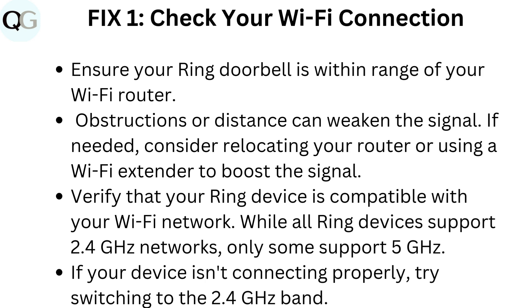Verify that your Ring device is compatible with your Wi-Fi network. While all Ring devices support 2.4 GHz networks, only some support 5 GHz. If your device isn't connecting properly, try switching to the 2.4 GHz band.